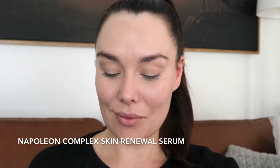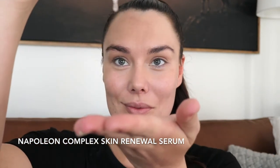Firstly, we need to hydrate and plump the skin. I'm using two to three drops of the Napoleon Complex Skin Renewal Serum to soothe, protect and prep my skin.